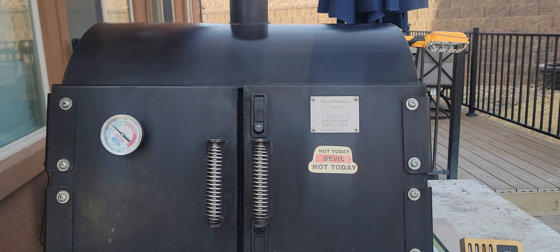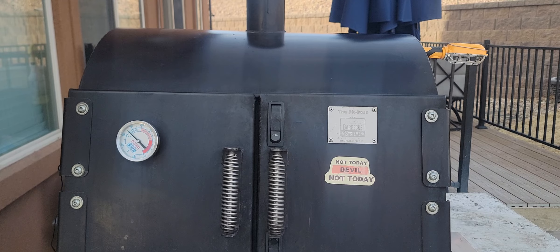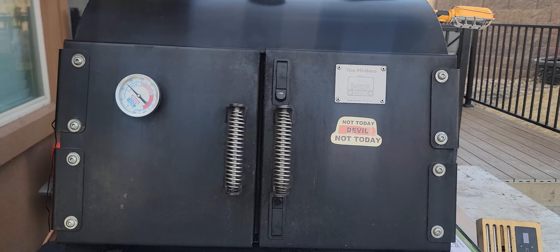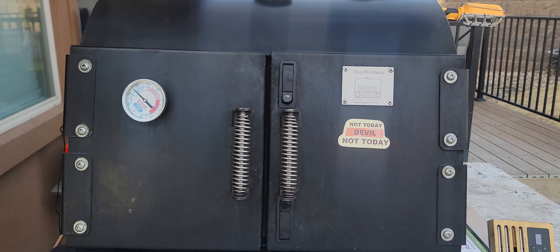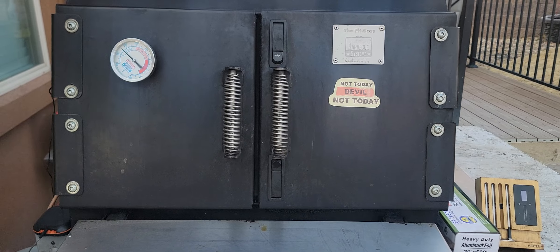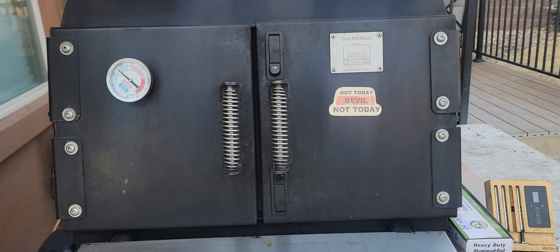Hey my fellow smokers, good evening! It's gonna be a cold night — supposed to get some snow, not a lot, but it is gonna drop down to about the low 20s. I'm on the good old Pit Boss today, got some brisket on and some pork butts.